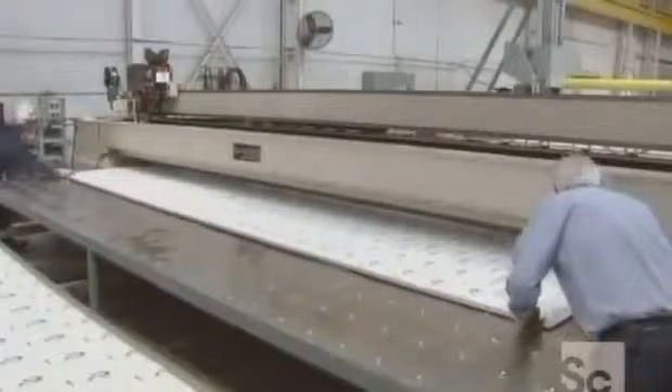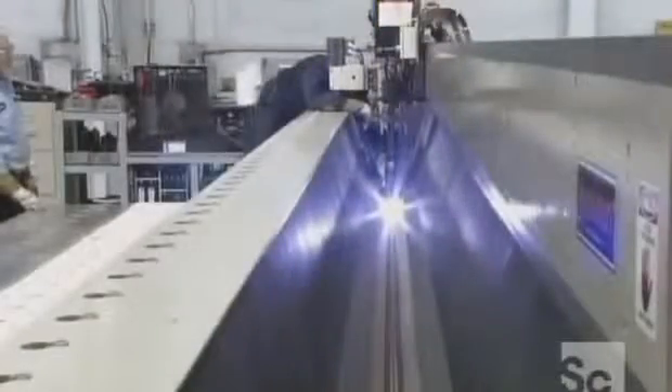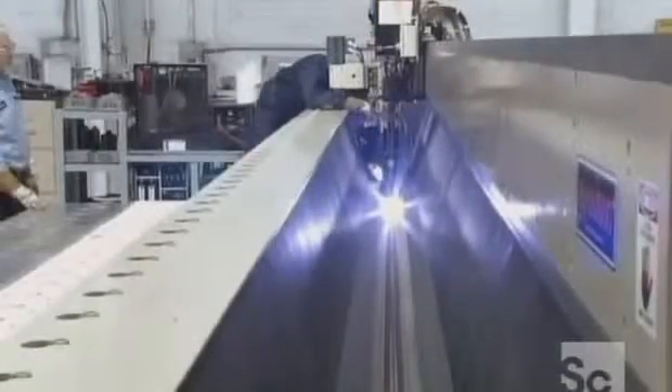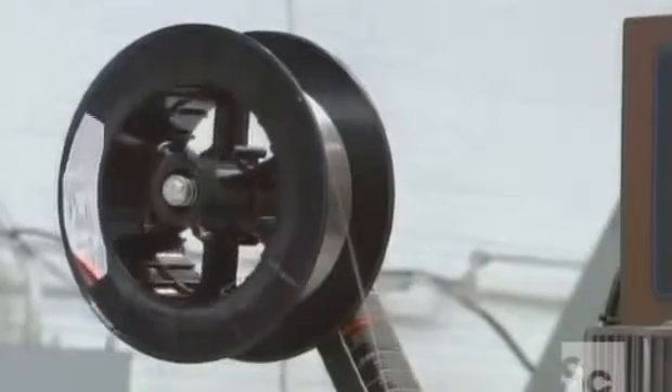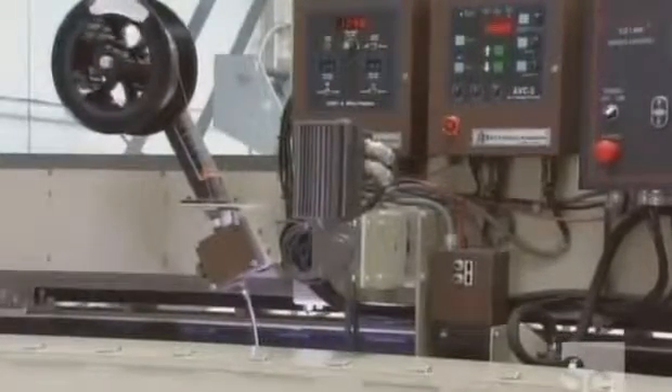Next, they make the larger pieces of the tank by putting two sheets of stainless steel into a machine called a plasma seam welder. Using stainless steel wire as a filler metal, the computer-controlled machine welds the two sheets of steel together.